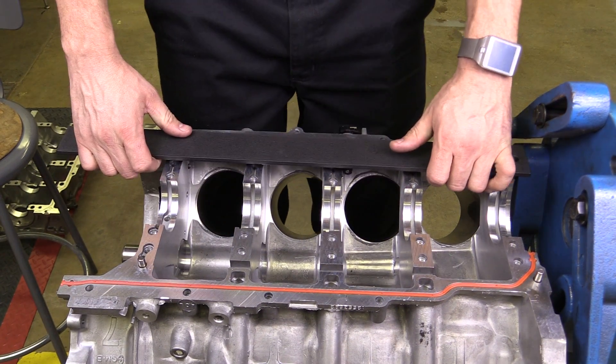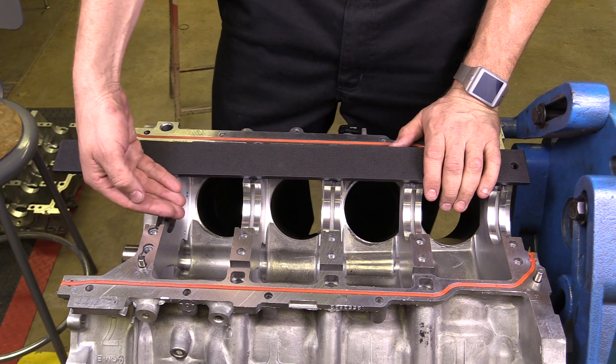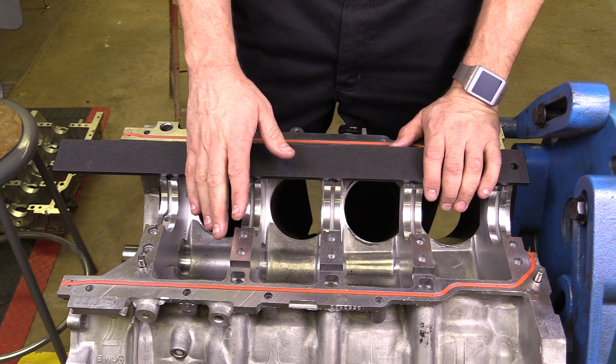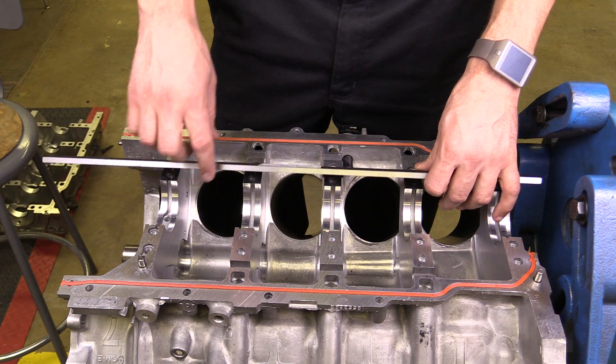The measurement we're concerned about is the line bore, and that's in reference to how the crankshaft sits inside of the block — is it very straight and precise, or is there any type of warpage? I've got a precision straight edge right here. You may notice that it has a machined side on this side and a non-machined side, so I definitely want to use the machined side.